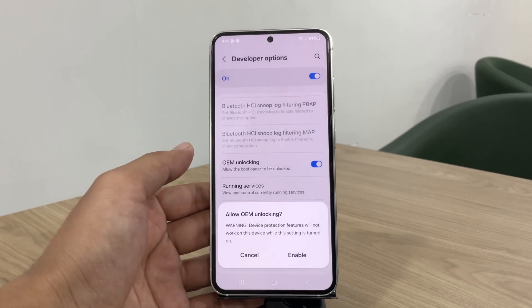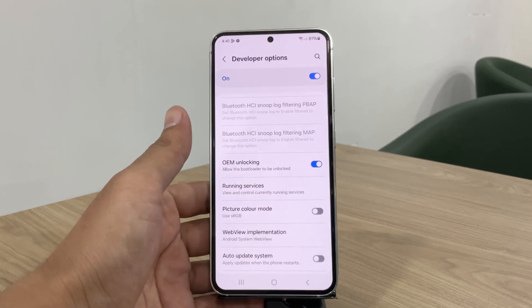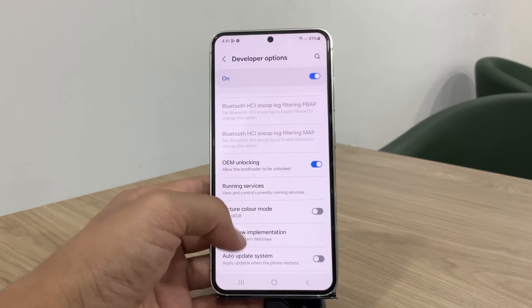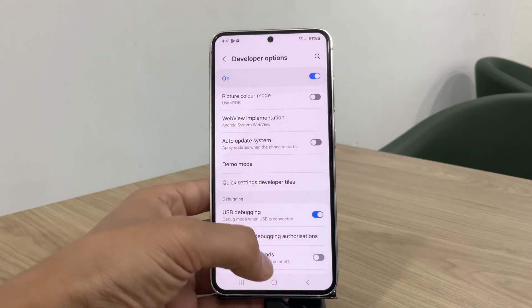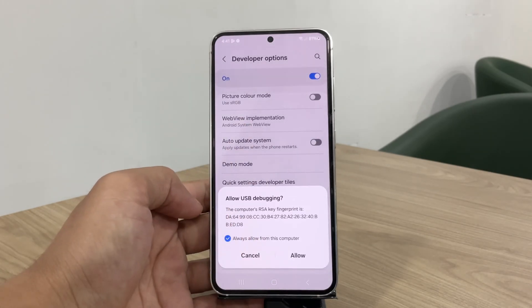Now toggle OEM unlocking. If this option doesn't appear on your device, it's likely because some US carriers remove the OEM unlock option — check the video description for ways to enable it. After enabling OEM unlocking, also enable USB debugging. With both options enabled, we're ready to unlock the bootloader.